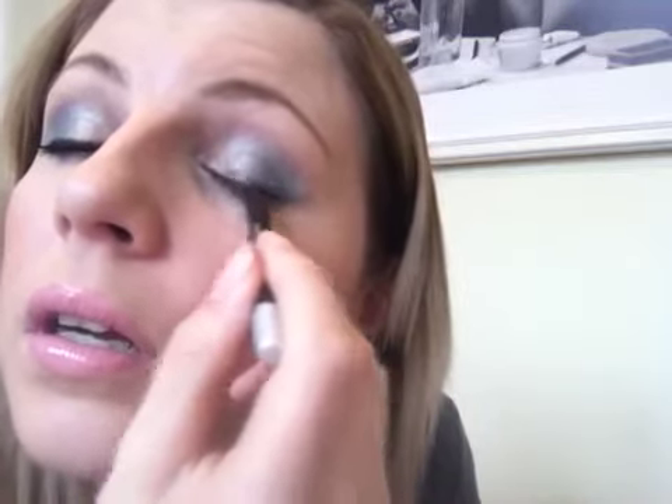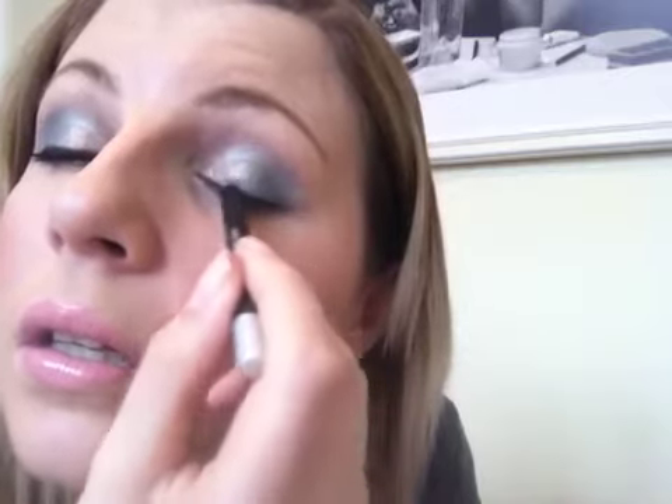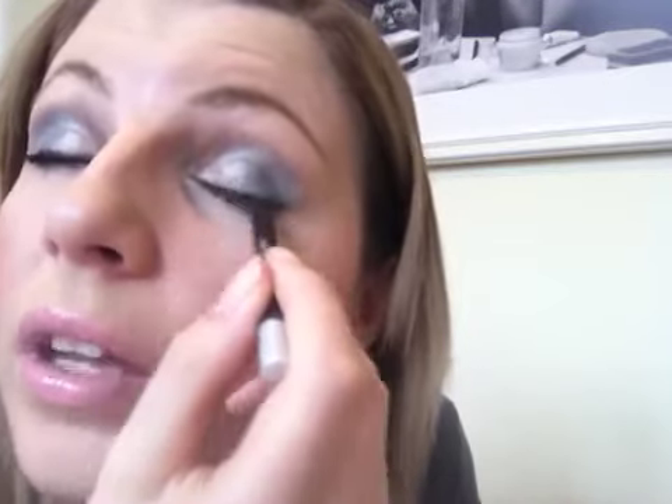I'm going to use the Urban Decay Eye Pencil in Zero — it's the 24-7 Glide On Pencil, which I love. I saw the other day that they do so many different colours and I want more. I'm going to put it halfway along my bottom line and all the way on my top line. I nearly just messed all of that up with this pencil.